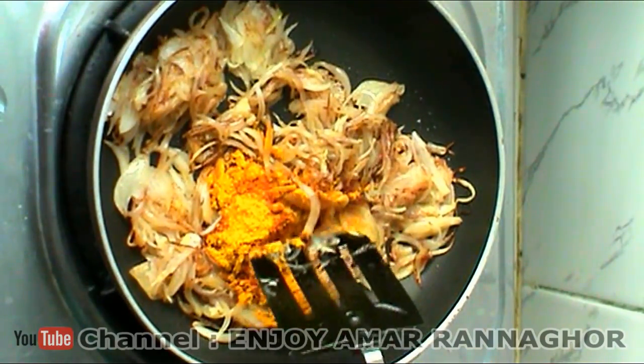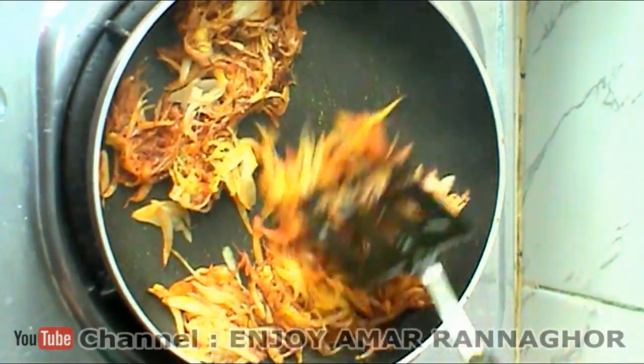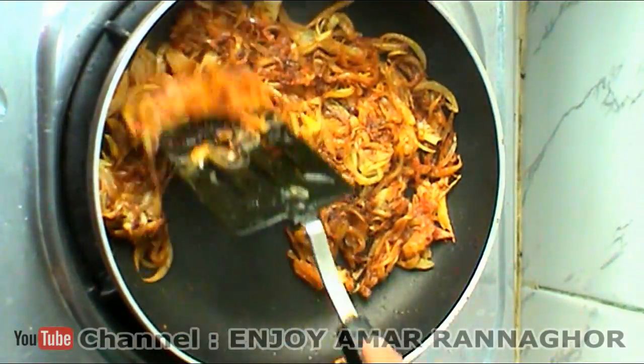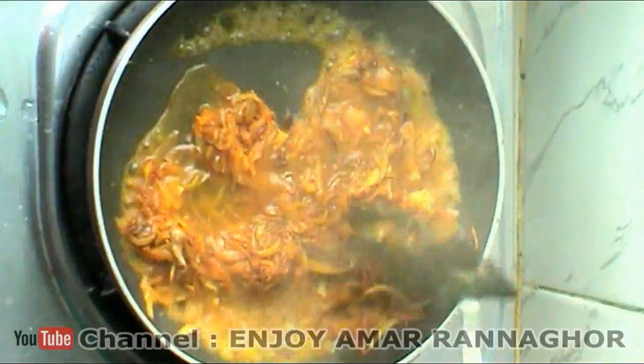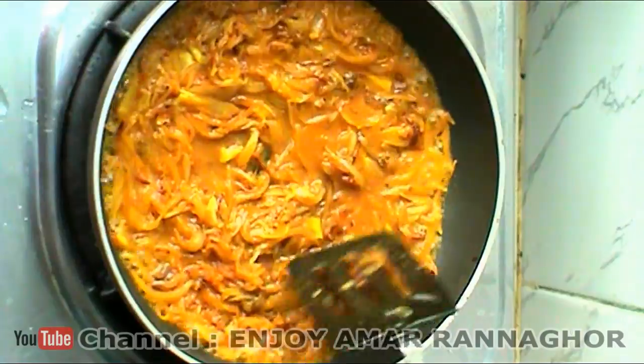I'll pour the oil and then I'll cook the rest in the plate. The chef will cook the rest. It's good. After this, we'll add the eggs into the pan. We'll add a little bit of sugar in the pan and add the eggs into the pan.